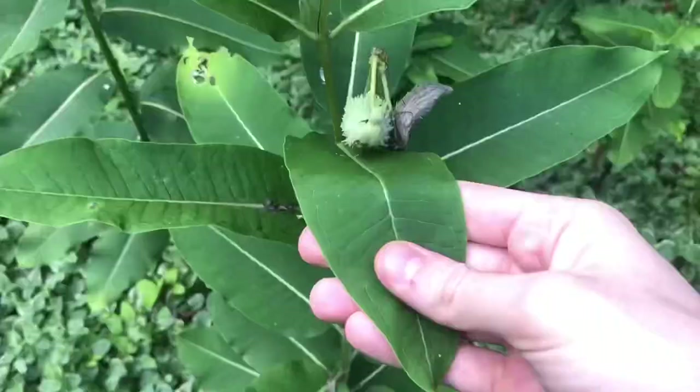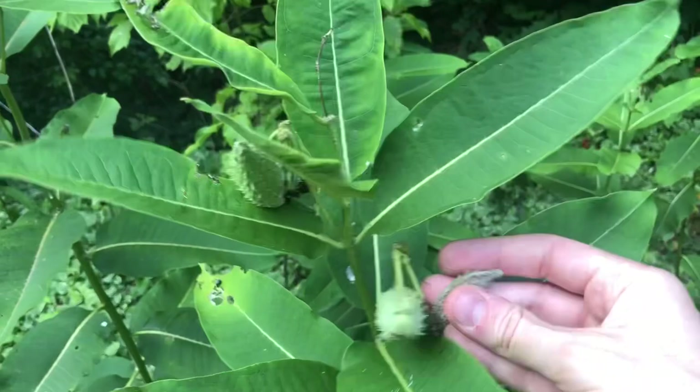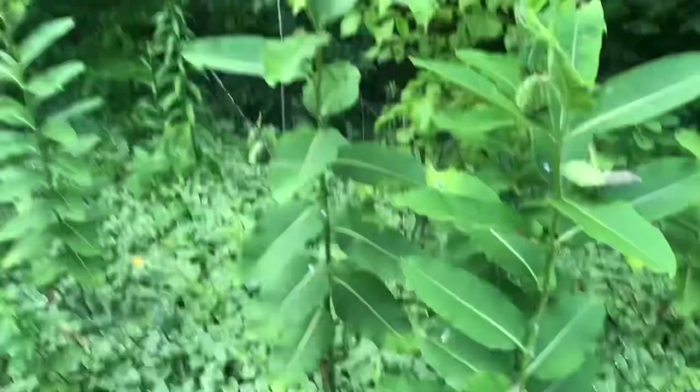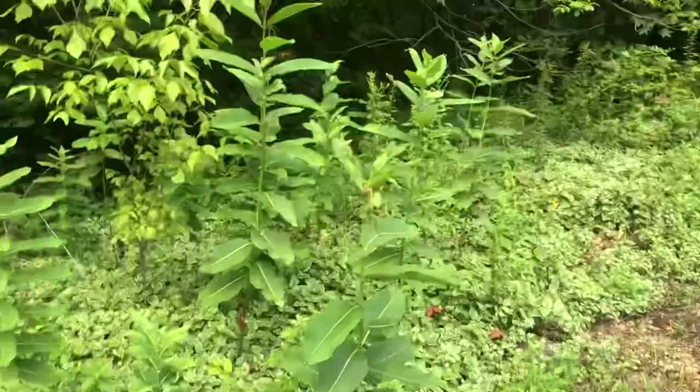I'm at the woods behind my house — conveniently named Joe's Woods — and I wanted to show you the native milkweed here in New Jersey. Here it is — the leaf, and obviously with any milkweed you break the stem and you can see the milky substance that comes out. It has some seed pods I'm going to take when they finally break open — it's like white fluff with one little seed on it. There are about a dozen plants over here. If I didn't have any tropical milkweed, I would have just come back here and taken a leaf or two every day.